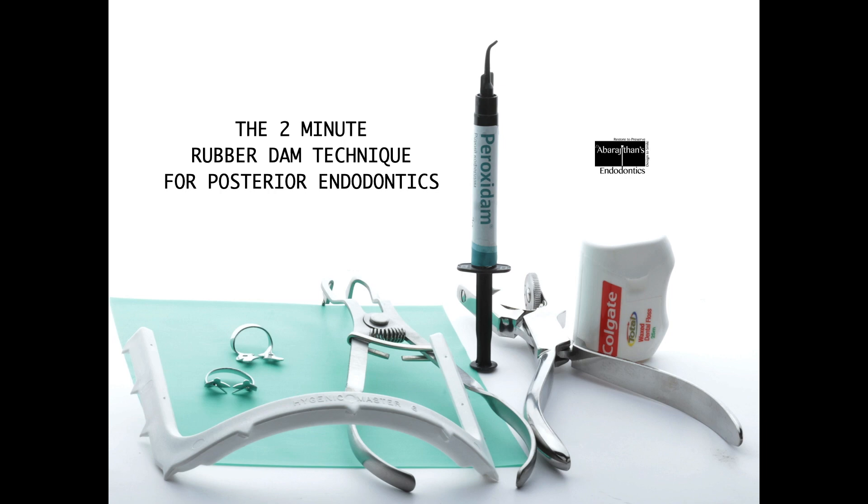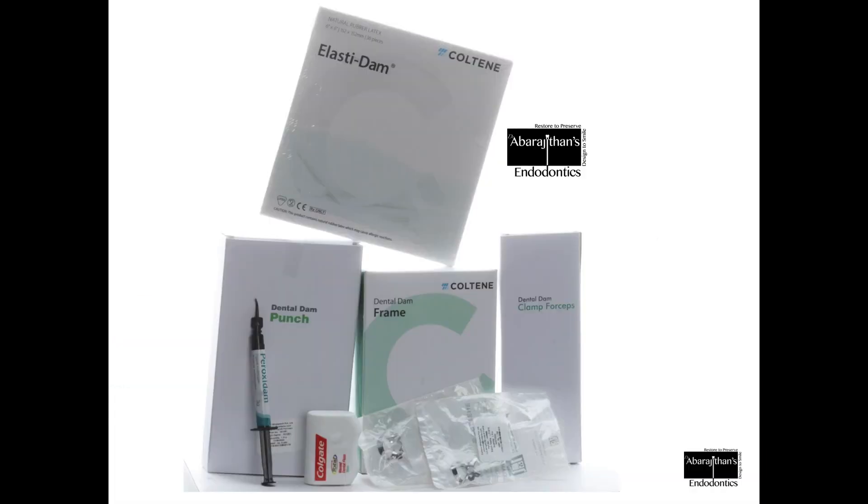Hello friends, welcome back to Endotales from Life. This video is especially for beginners who are planning to start their rubber dam journey in endodontics, and we'll be demonstrating a simple two-minute technique of rubber dam application for posterior endodontics.